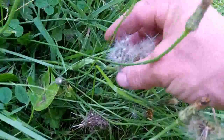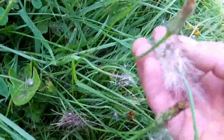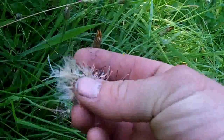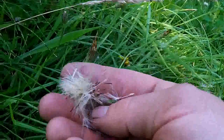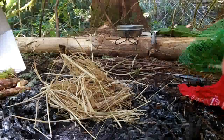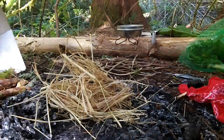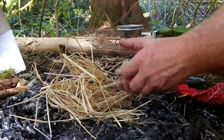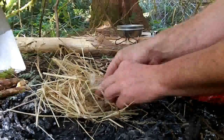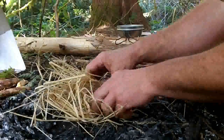Here's a dandelion that's gone to seed. It's got all these little fluffy seeds. They're pretty good for a tinder or a flash tinder, similar to cattail down. So one use for the dandelion is the seed head when it's all dry and ready to float away — you can use it as a flash tinder.